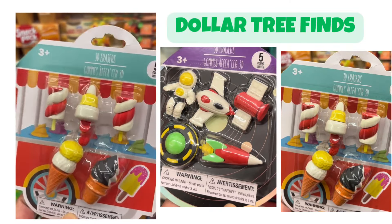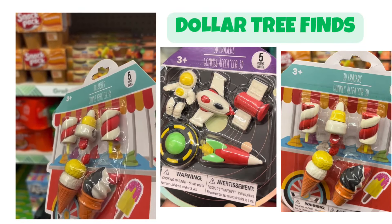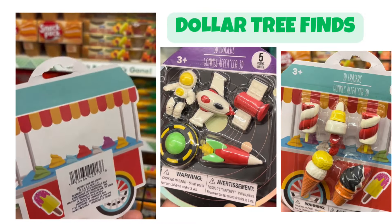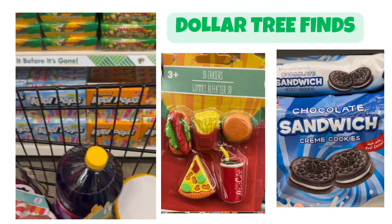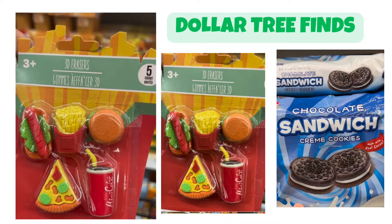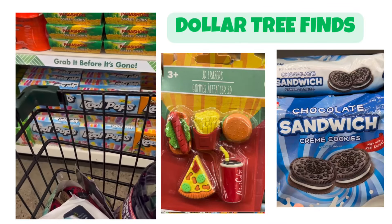The ice cream one. Oh, the hot dog too. What is this? The ice cream. There's the hamburgers and the coke. Oh, it's so cute. I think there are four of them.